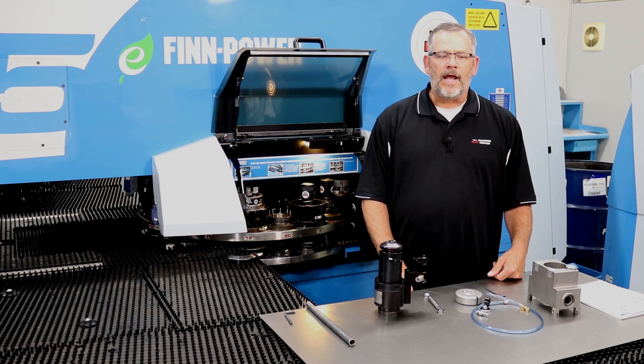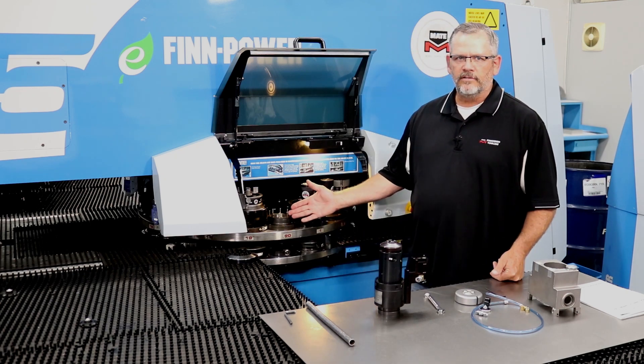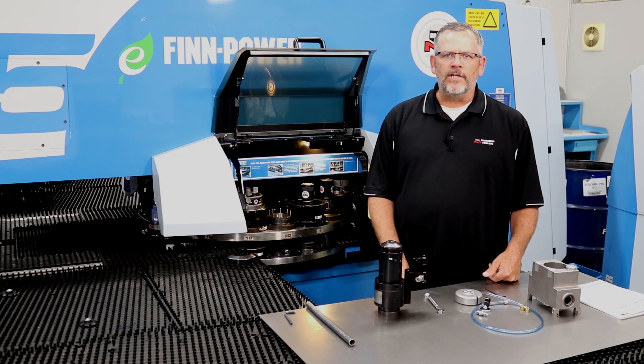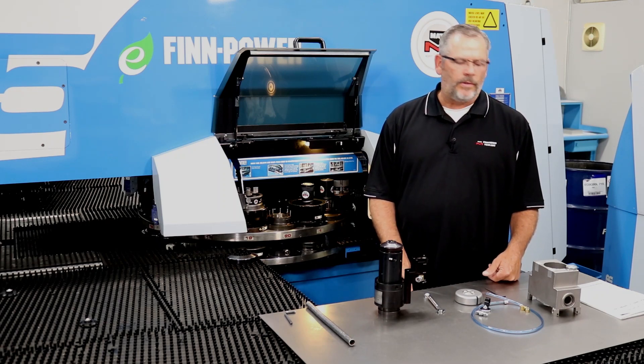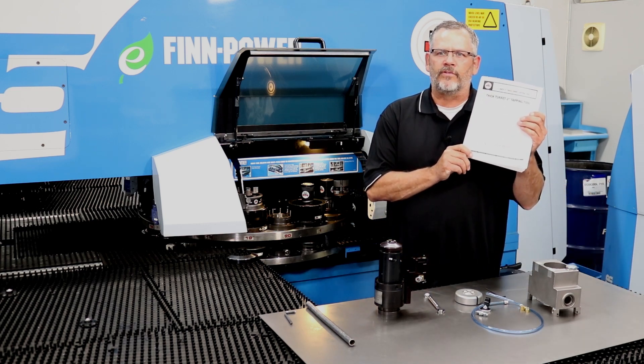Turret installation. As previously mentioned, the Thick Turret 2 inch requires one 2 inch or C station. The ready punch height will need to be calibrated prior to tapping and the clamp safety zone will need to be set. Refer to the user manual for these procedures.